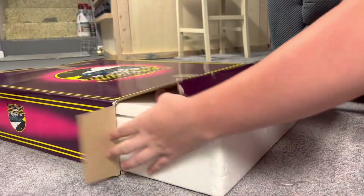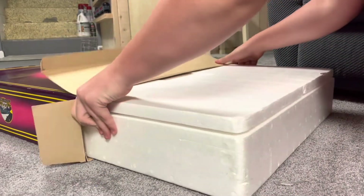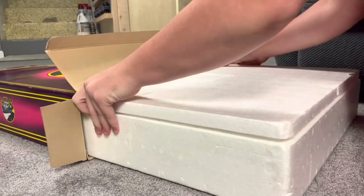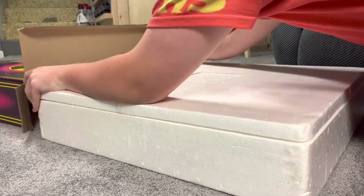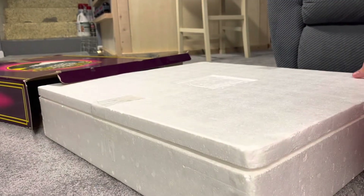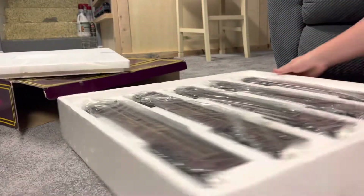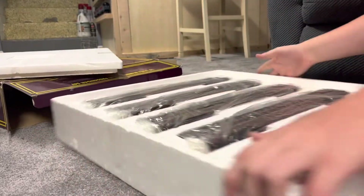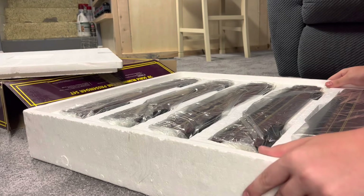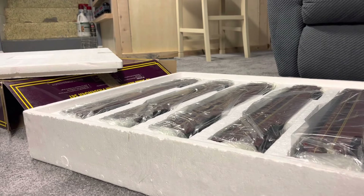I did pull it out a little bit just to get it out of the box. This is an older set made by MTH, but they're a beautiful set nonetheless. So let me open this up and get it on the layout and I'll show you guys what it looks like.